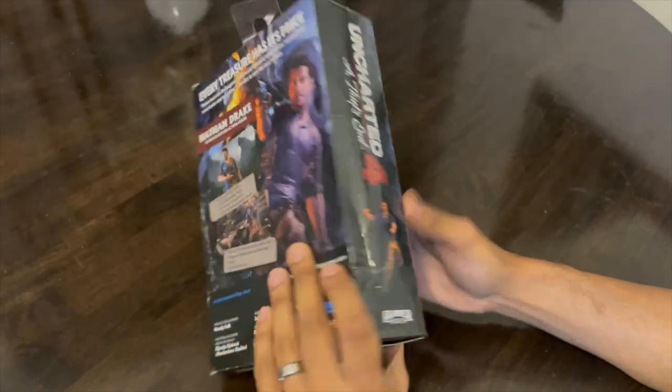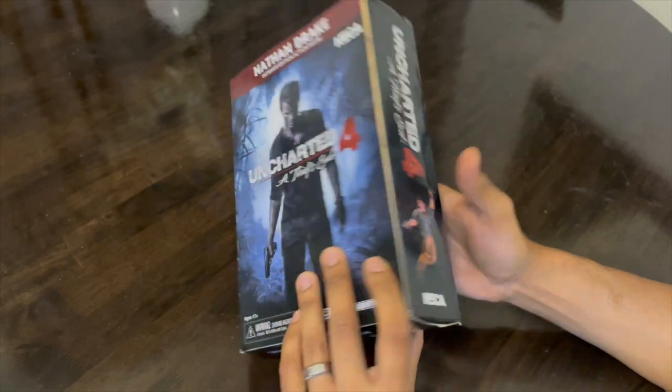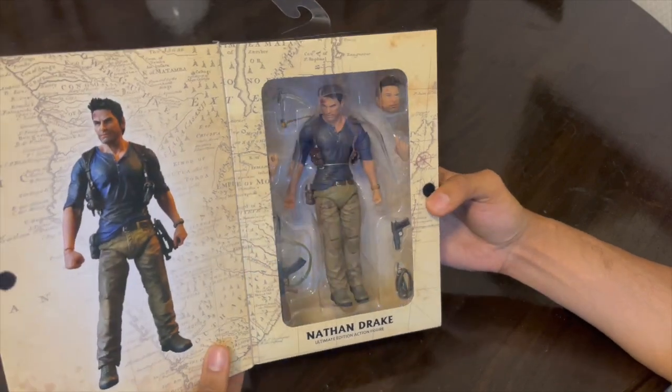Hello everyone and welcome back to my channel once again. This time we are doing the unboxing of the main protagonist from the Uncharted game series, none other than Nathan Drake.